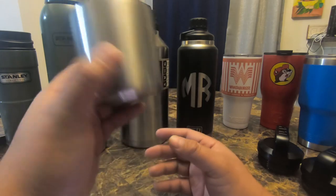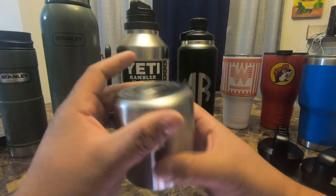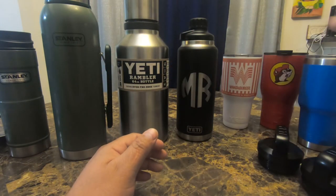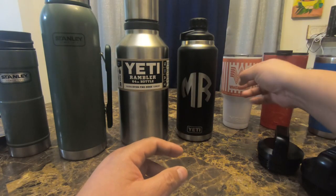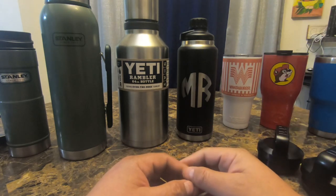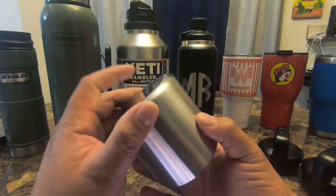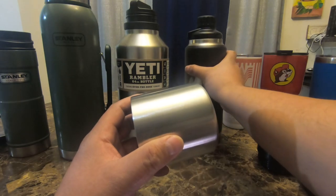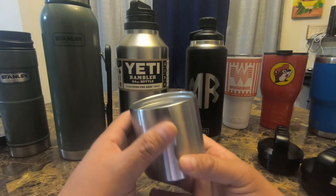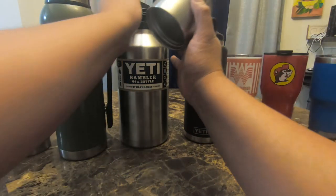The cup cap itself costs 30 bucks at the Yeti store. This bottle here costs 35 bucks and this one 39 — both by Yeti, just powder coated — so you can get a lot of other products for nearly the same price as the cup cap. The Mag Dok Cap costs around 13 bucks, so something to keep in mind when considering purchasing them.